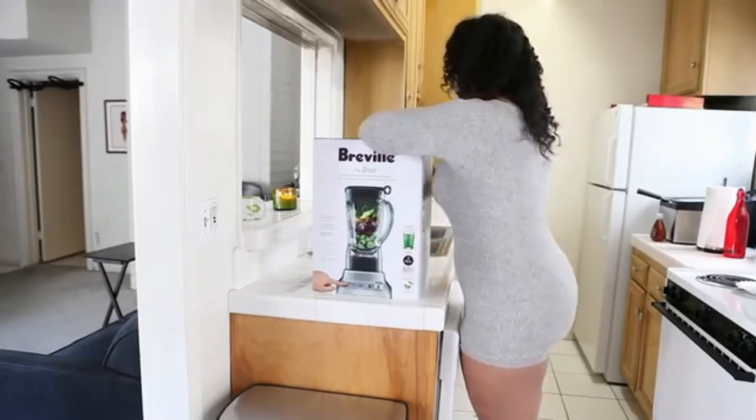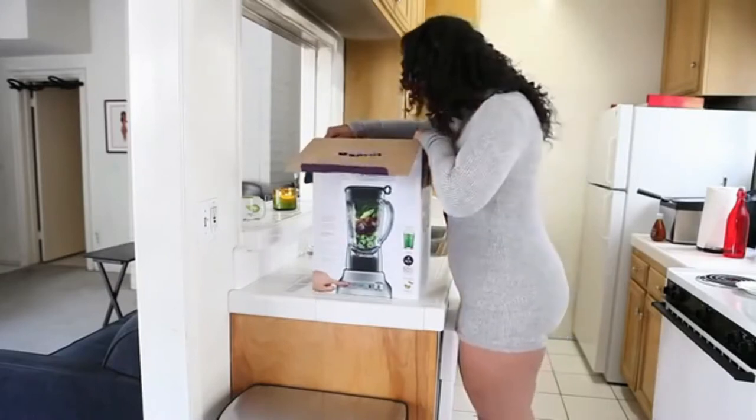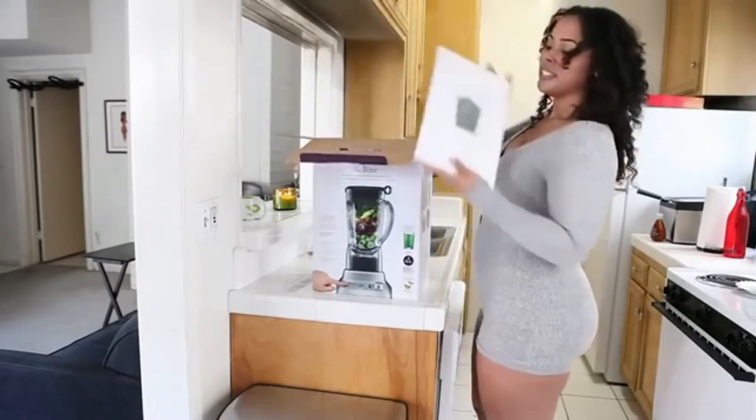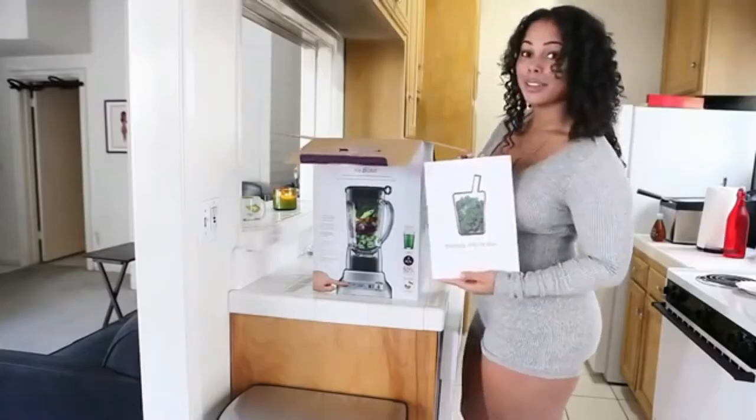Let's see what's inside. So first, we have this recipe book. Seems like it's pretty thick, so it gives you a lot of recipes, a lot of options.